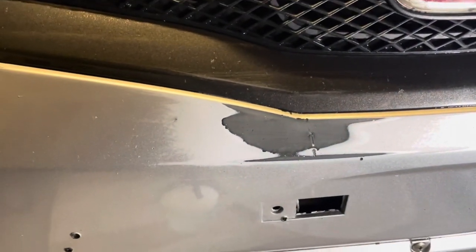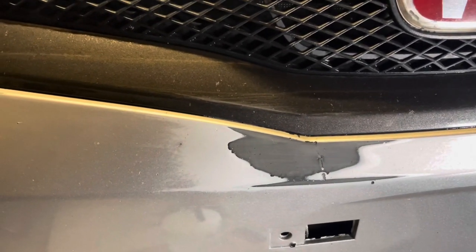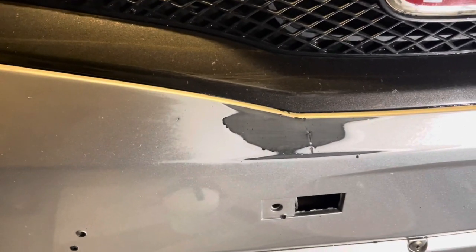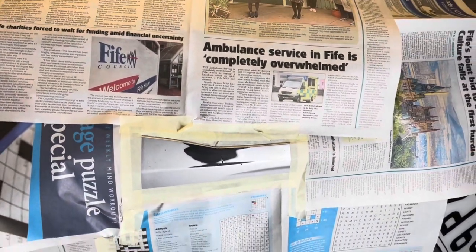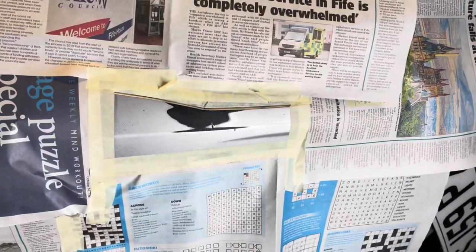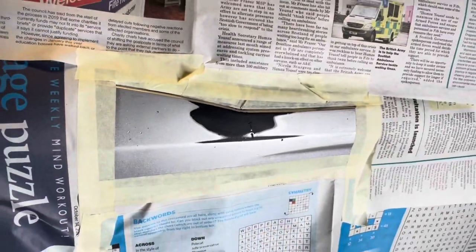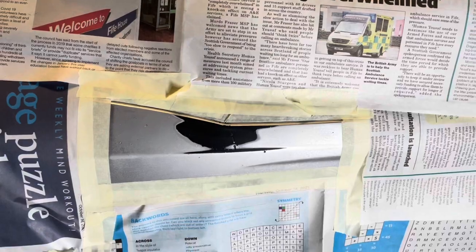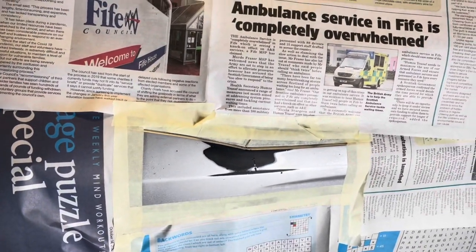I'm going to give that a clean down with some alcohol cleaner, just to kind of prep the surface as much as I can, and then get this area all masked off ready for a bit of primer and some paint. So I've prepped the area down, got it masked off for the area that I want to cover, sanded it all down, and put some alcohol cleaner on it as well just to clean the surface. We'll get some primer on here.